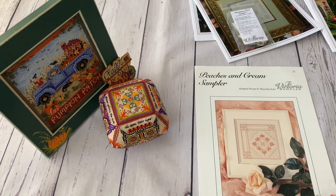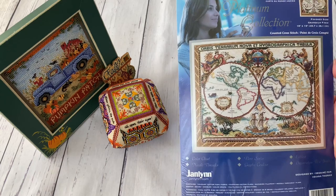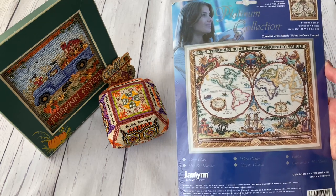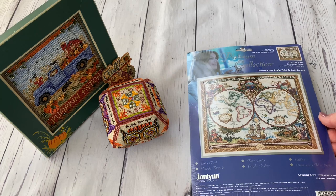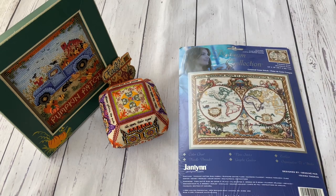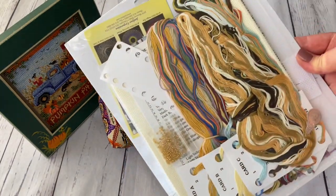That's everything from Victoria Sampler. Next I want to show this kit by Jeanlin - something like 'Old World Map.' I'd had it on my wish list for quite a few years but kept putting it off. While browsing eBay I found it listed for $19-20 - normally it can be $60 or more. The description said it was new and sealed, so I bought it because who knows if I'll find such a good deal again. It has everything inside.